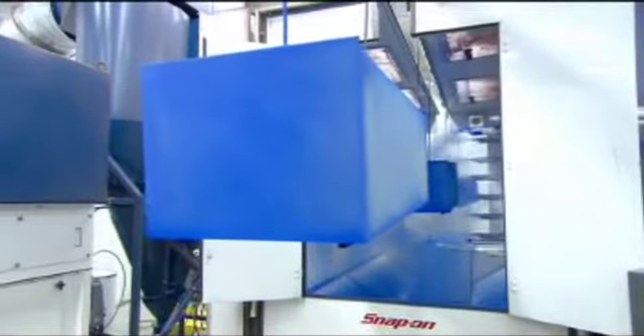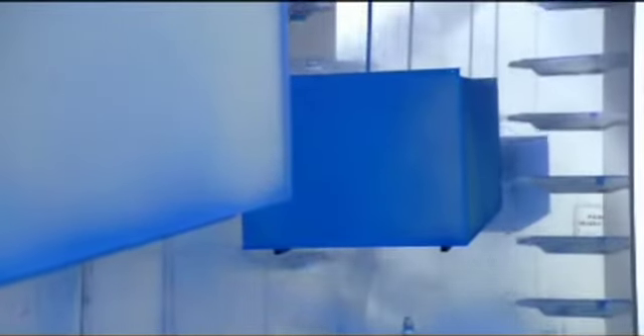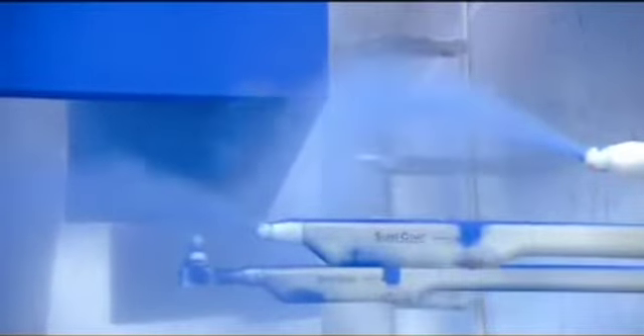Now it's into the paint booth where spray guns coat everything in a layer of powder paint. The paint is tough and solvent resistant, so it will hold up to oil spills in a garage environment.